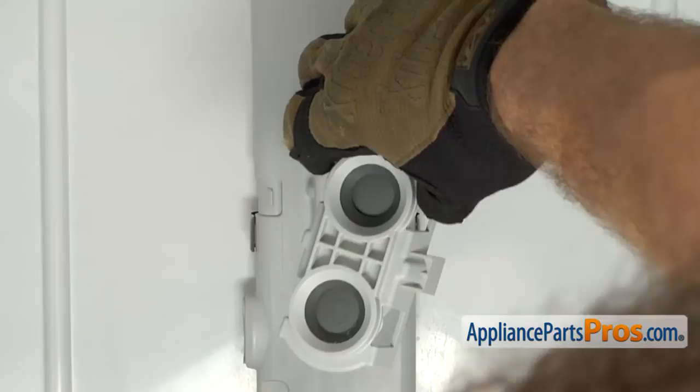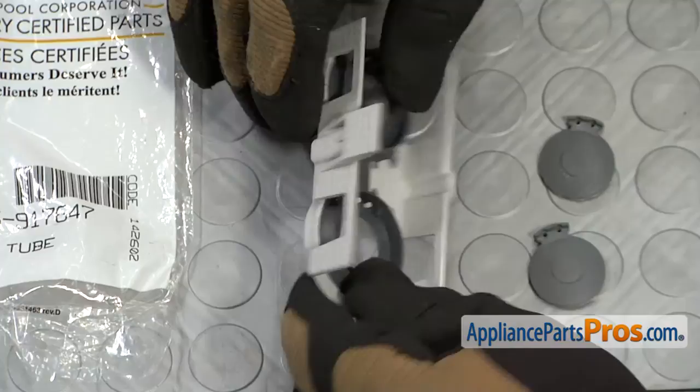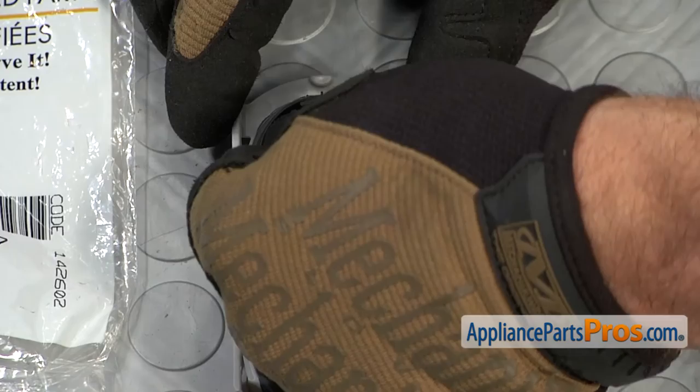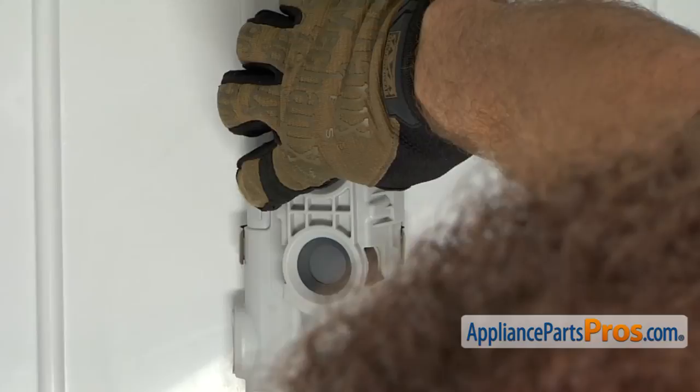Here's the old docking station next to the new one. You can get it at AppliancePartsPros.com. Sometimes when you get these, the little flapper valves have fallen out, so you have to make sure that you set these on the white pins and press them all the way down. Once you have them both in place, to put the docking station in, all you have to do is hook one side of the tabs on and then rotate it over so it locks in place.